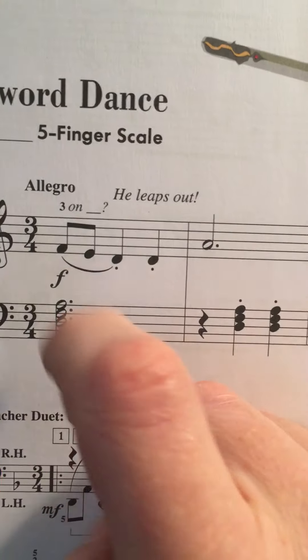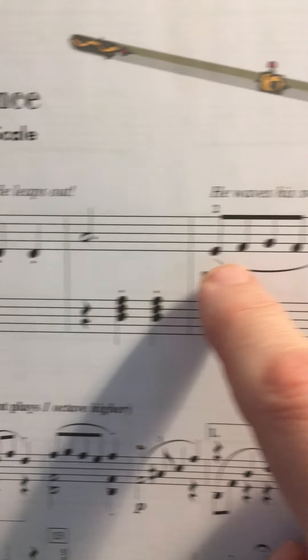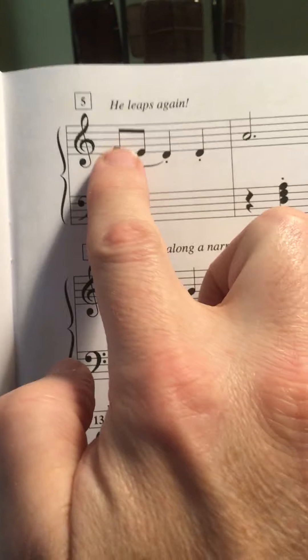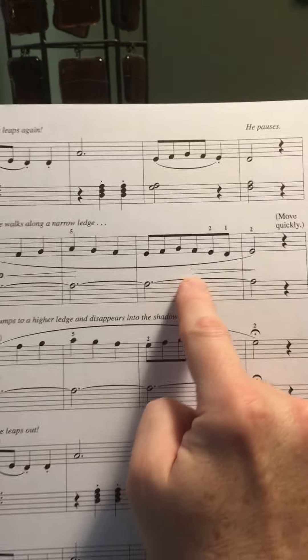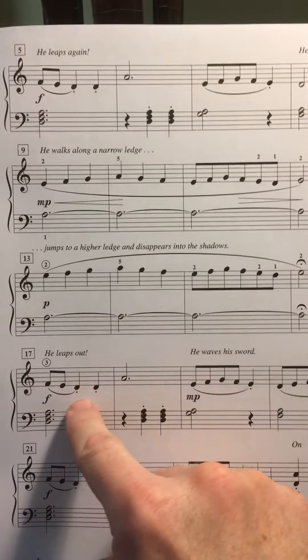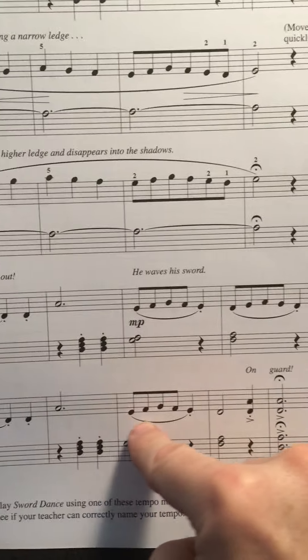Now let's go back and notice something else. We have Legato into Staccato. Legato into Staccato. Legato into Staccato. And it continues to do that. Then we have a lot of Legato going on here. Then Legato into Staccato — back to the same concept as what we found at the beginning.